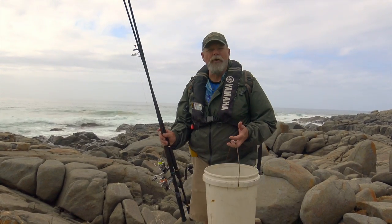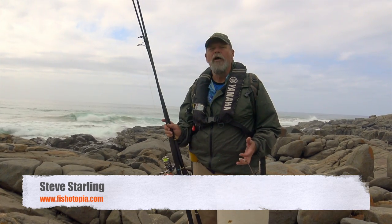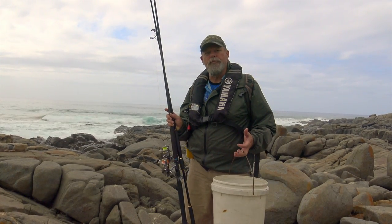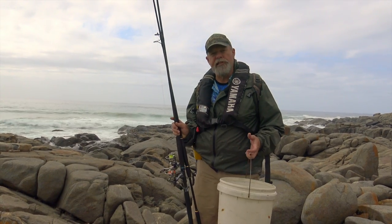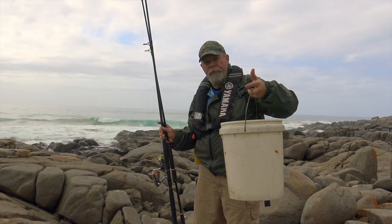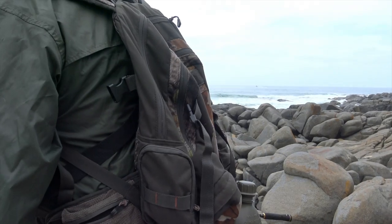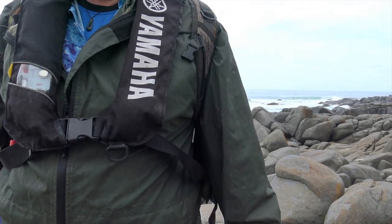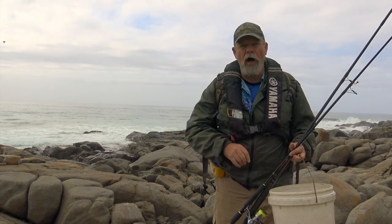My philosophy and approach to bread and butter rock fishing is very much like my take on surf fishing. I like to fish a bit lighter than most people and I like to keep my gear as simple as possible and stay mobile. So all I carry is a bucket that holds my burley and bait on the way in and hopefully the catch on the way out, a nice comfortable backpack with my tackle in it, and a bait bucket on my belt so that I've got my bait at my fingertips all the time when I'm fishing.